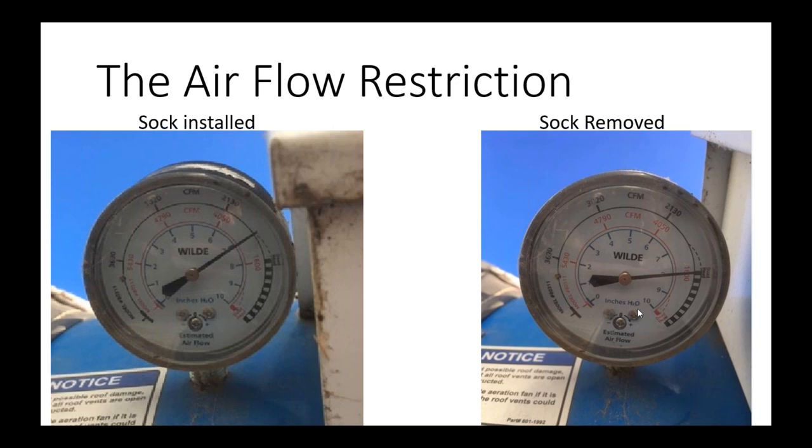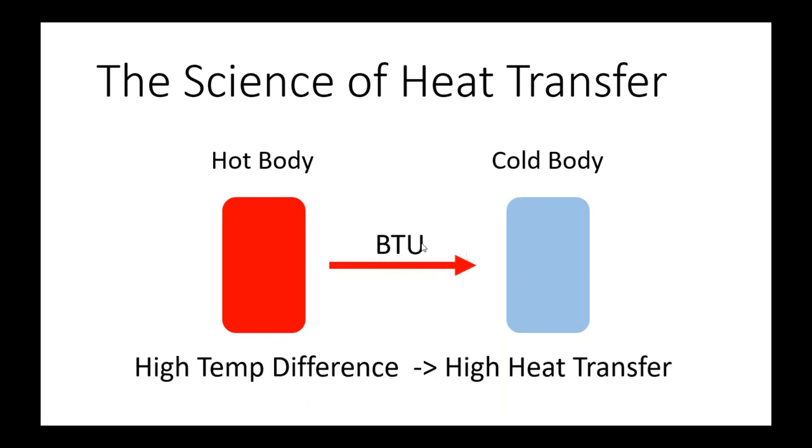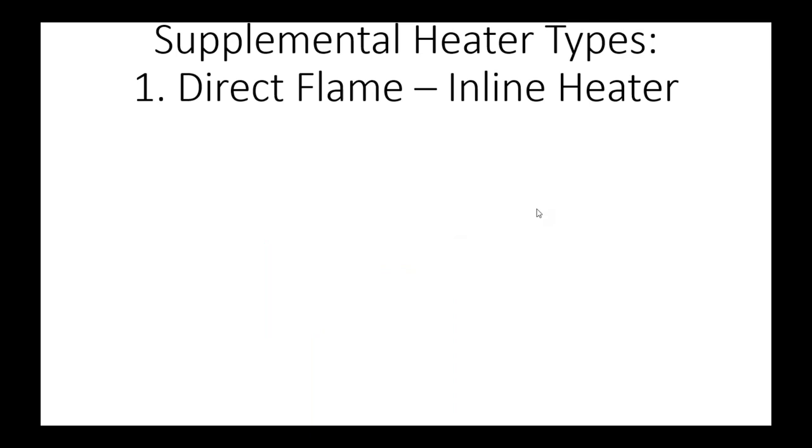That summarizes the risks associated with adding supplemental heat. Next, I want to step through the different types of supplemental heaters and their thermodynamic efficiencies. When we get into efficiency, heat transfer is all about transferring heat from a hot body to a cold body. The higher the temperature difference, the more BTUs we transfer. We want to maximize heat transferred to the grain and minimize wasted BTUs transferred to the environment.